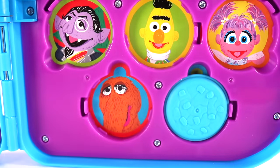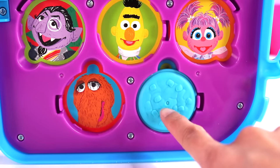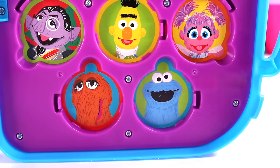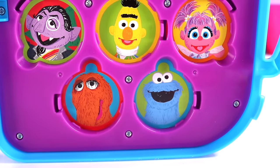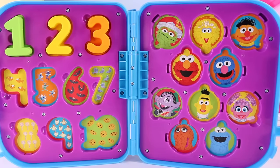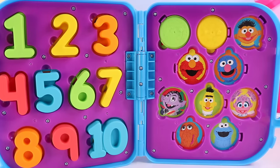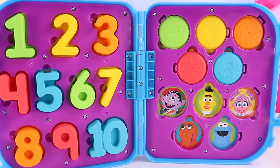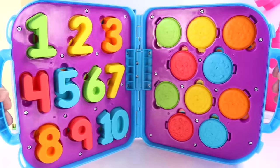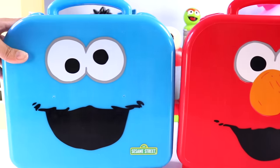Do you guys remember his name? It's pretty long. And it's our final cookie: 1, 2, 3, 4, 5, 6, 7, 8, 9, 10 — 10 sprinkles on top. Behind it, we got — aww, saving the best for last — it's the Cookie Monster! We learned so much from Elmo and Cookie Monster. Thank you for watching.